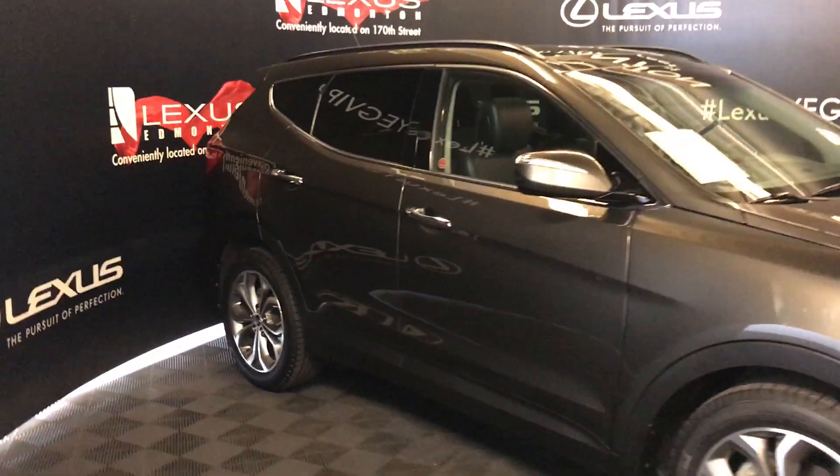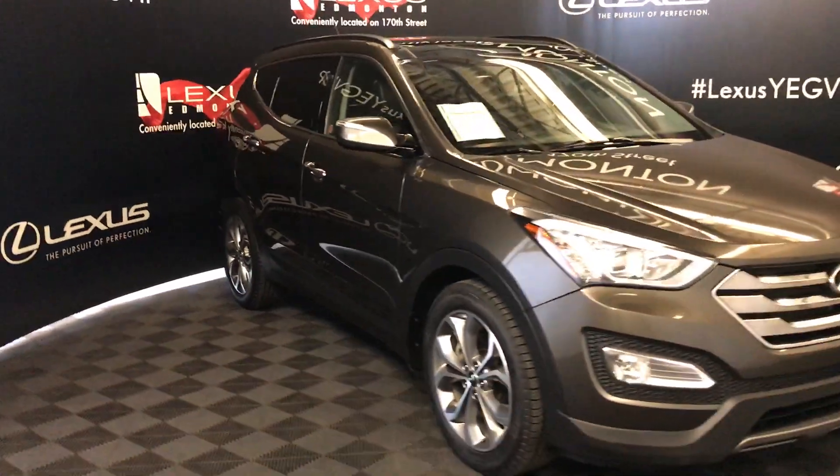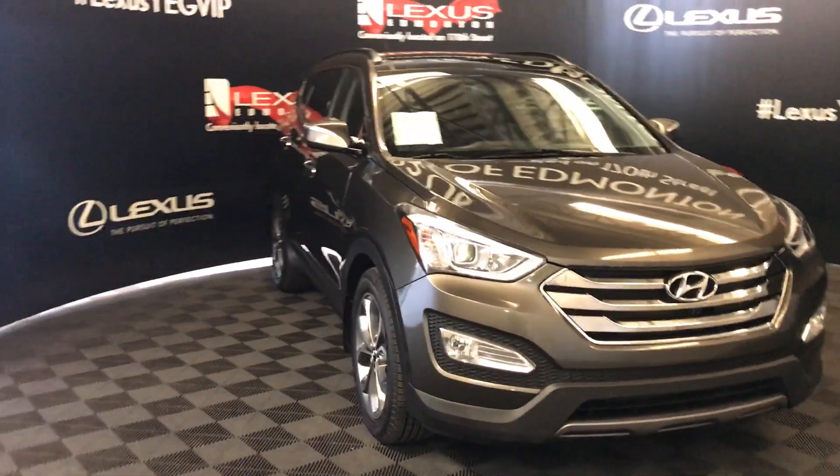The side mirrors have integrated turn signal lights and fold in. It has daytime running lights, fog lights, a block heater, and much more.